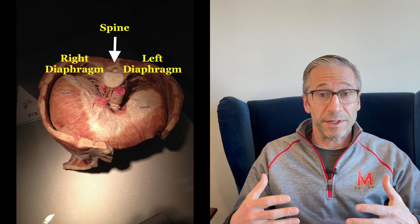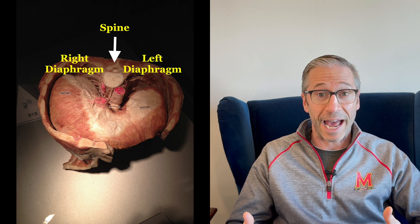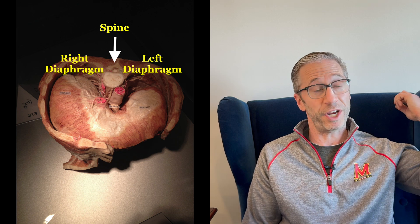The right diaphragm is bigger; you have more muscle on the right side of your body. As I sit here, you can tell by this chair, I like to sit on my right side — that's normal. The left side is a little higher, the right side has been compressed over the years. That's normal. This is normal right dominance.